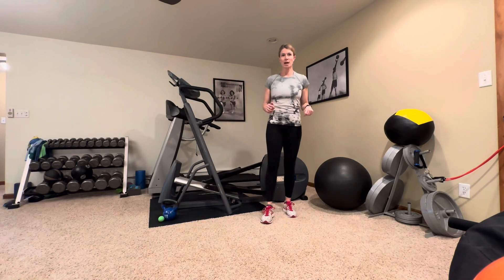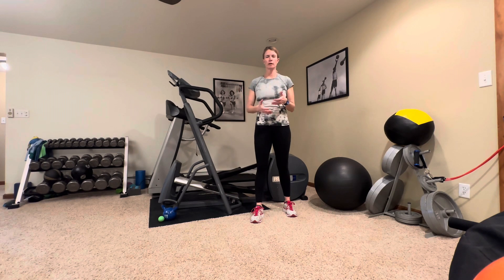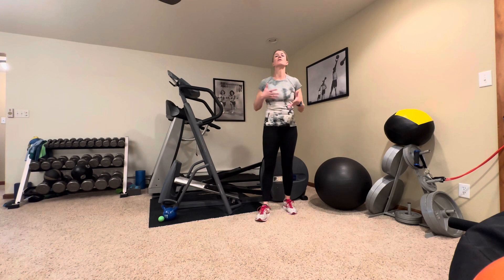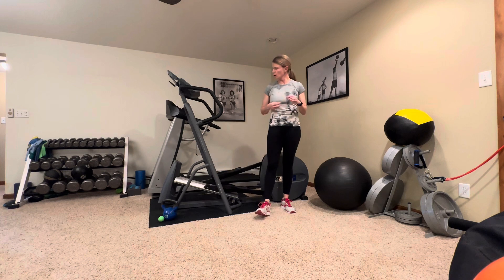Hey everybody, welcome back. My name is Abbey. I'm with Fitness is Medicine. Today we're going to do another great circuit strength training workout you can do in your home with very minimal equipment, very minimal space, and easy to follow directions. Come into these workouts warmed up and ready to move — five to ten minutes of cardio just to get your heart rate up, get your muscles and joints warmed up, and your mindset ready for movement.